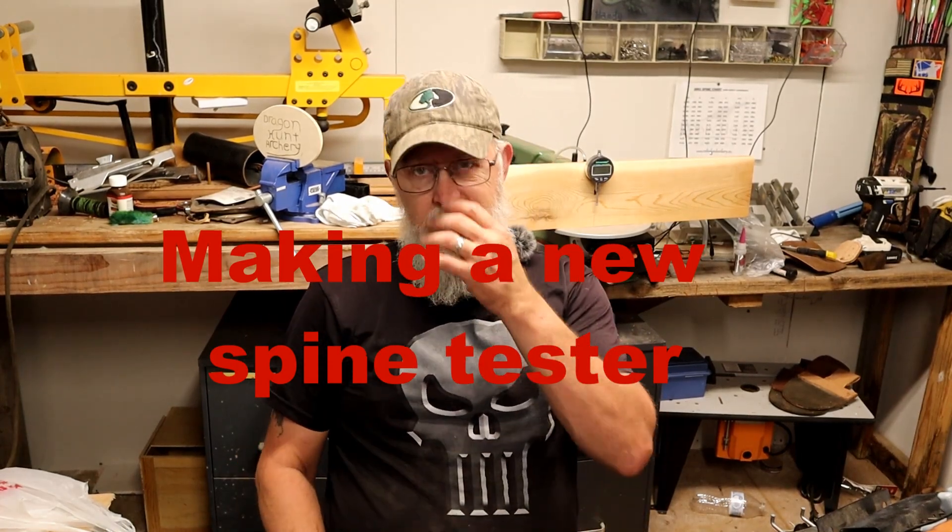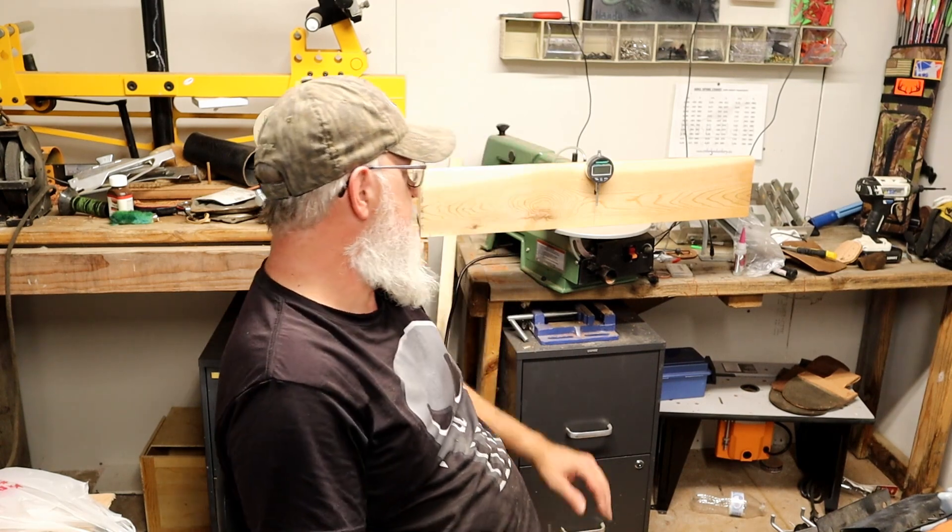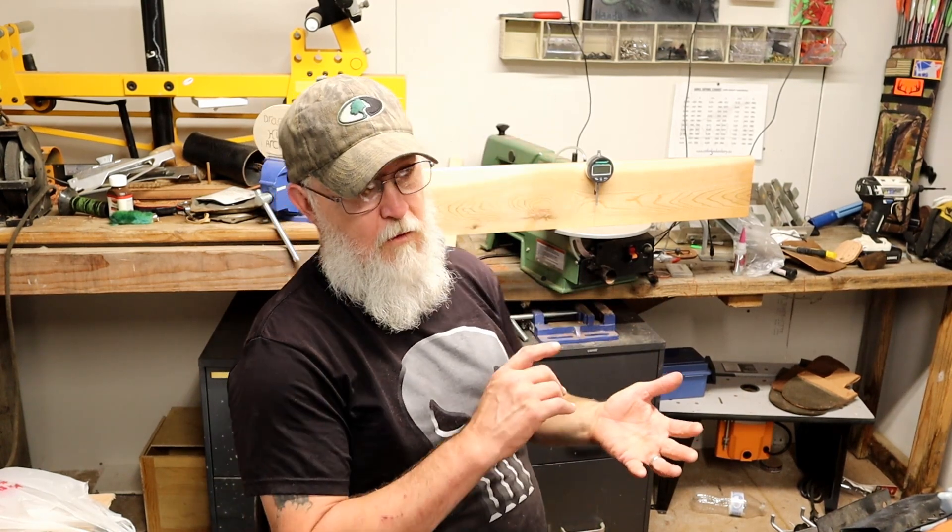Today I'm making another spine tester for my arrows. This is going to be set up for both wood and carbon arrows.